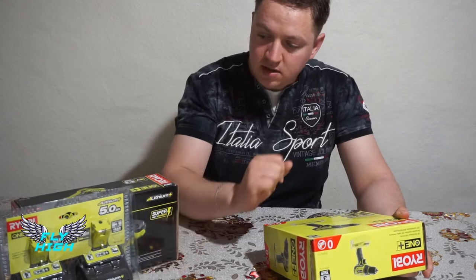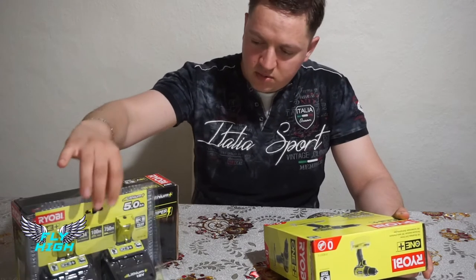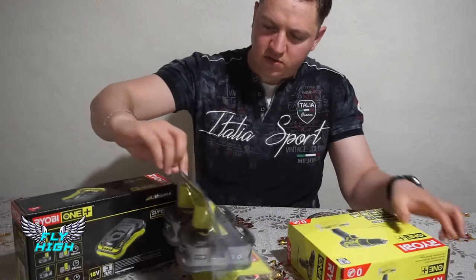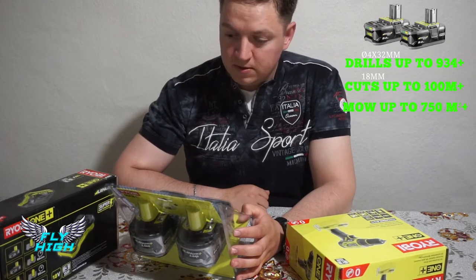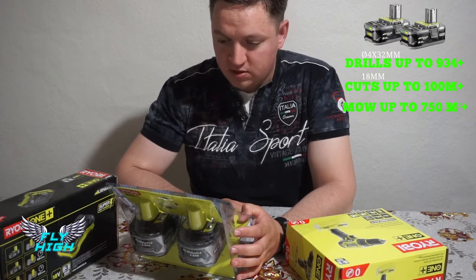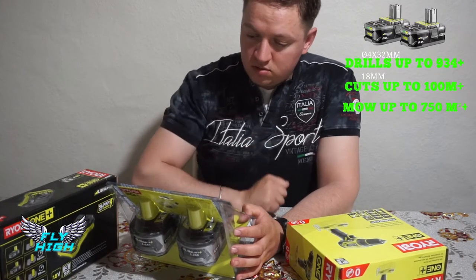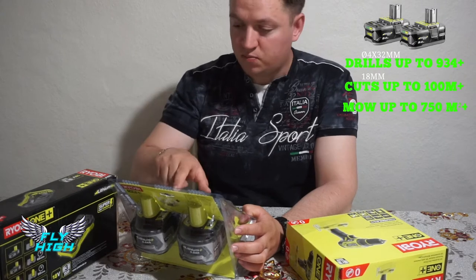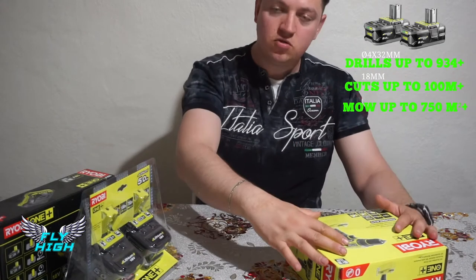This model comes without a battery included, which is why I bought the package with two five-ampere batteries. They are very heavy, but you can probably work a full day with them. The instructions say you can drive almost one thousand 32mm screws, or cut up to 100 meters of 18mm wood, or 75 meters of grass depending on the tool.